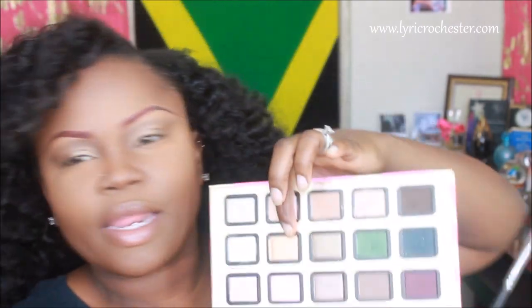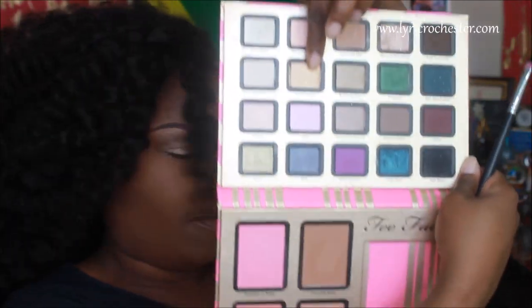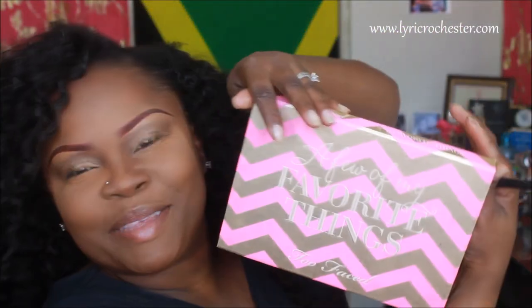So I'm going to take my 954 brush by Sedona Lace and the shade Honey, and this is from the 'A Few of My Favorite Things' palette — I think it's from Too Faced. I'm going to take Honey and put that all over my lid.